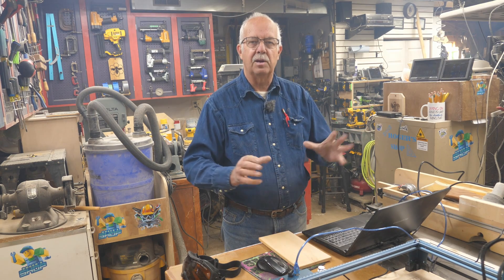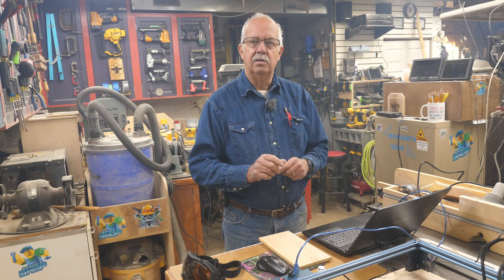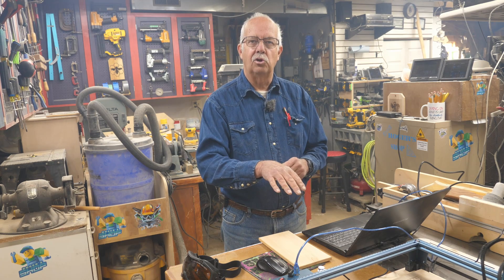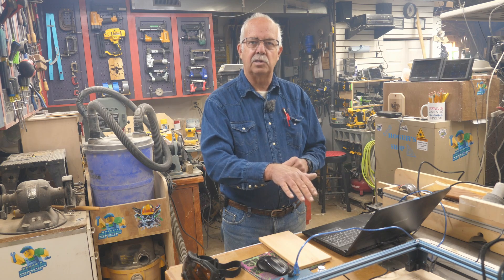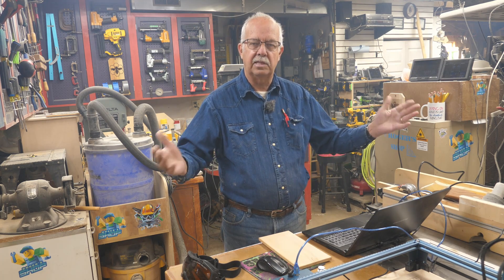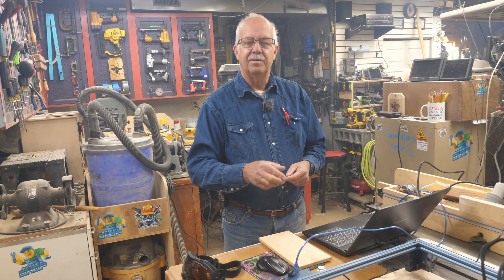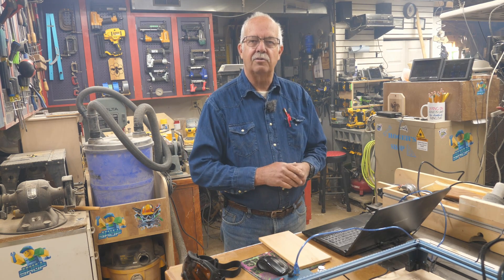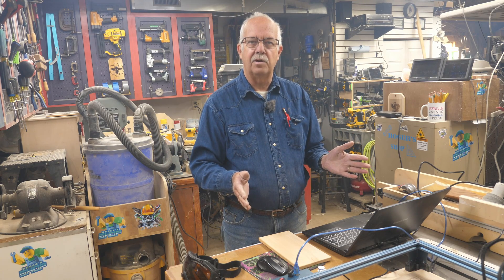It doesn't have all the fancy bells and whistles like some of the really high-end lasers, and this is a good place to learn. Start simple, start out easy, and from there if you want to move up to a $1,000 to $3,000 laser, have at it. But again, good entry-level laser. I wanted to show some of the modifications I made to this Sculpfun S9.